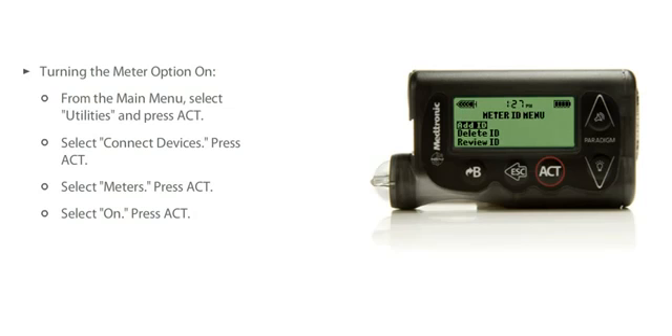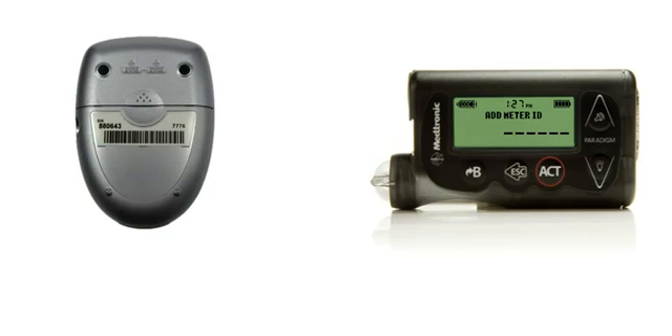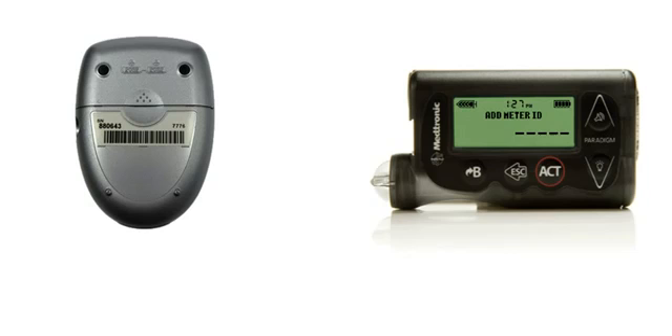The Meter ID menu will appear. Select Add ID and press Act. Each meter has its own unique ID. Look at the back of your meter to find the six-character ID. If you have difficulty locating the ID, consult the user guide that came with your ContourLink meter. Using the Up and Down buttons, enter each of the six ID characters. Press Act after each character.